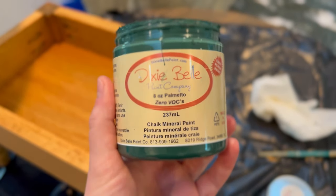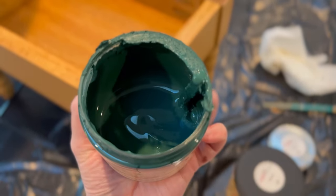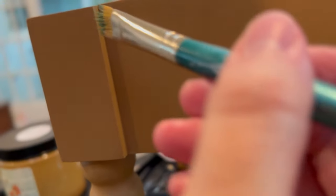Then I used Palmetto and just went over the nooks and crannies with a dry brush to make green accents everywhere, because as you'll see later the fabric has a little green in it too.